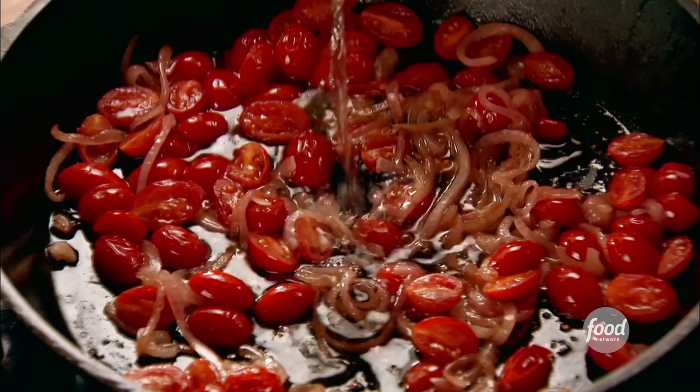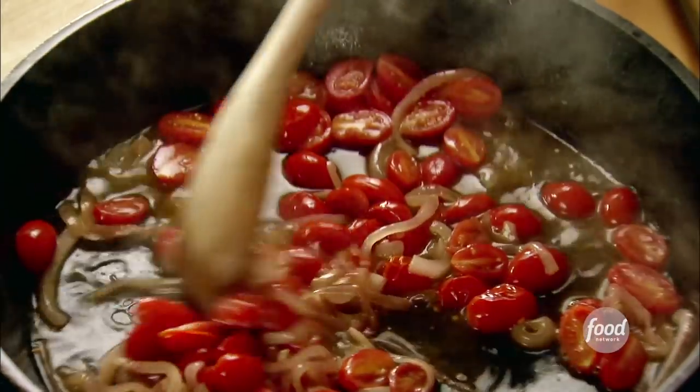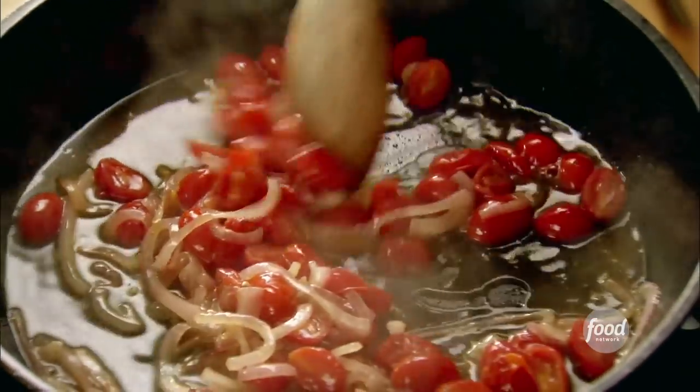I love to add wine to pretty much any pasta I make. I'll just pour in about half a cup or so to stir the tomatoes and onions. Oh my gosh, what a delicious combination.